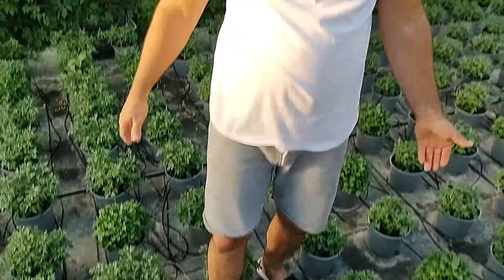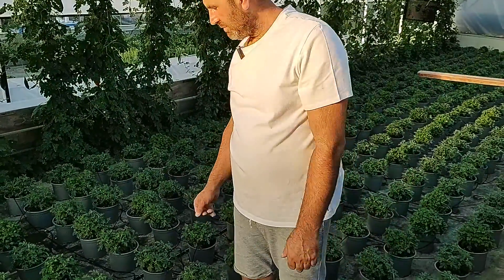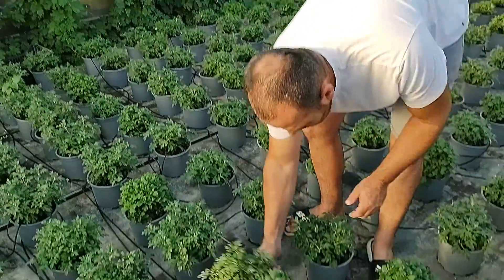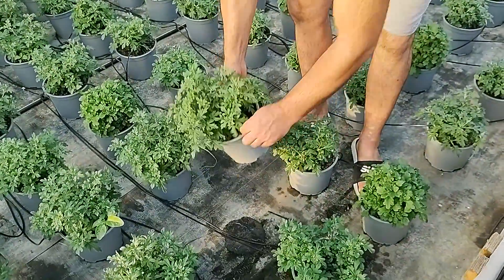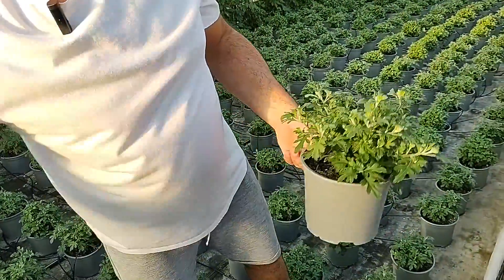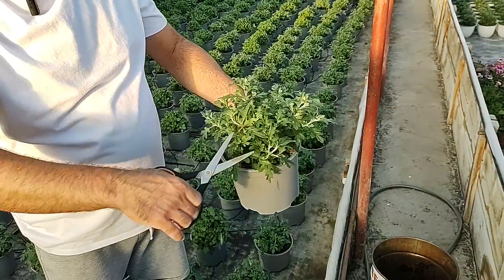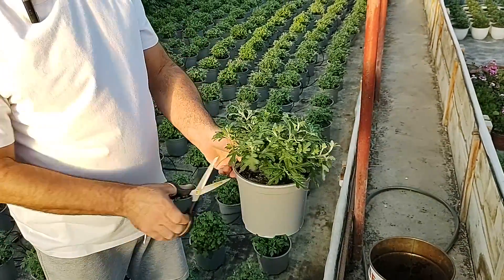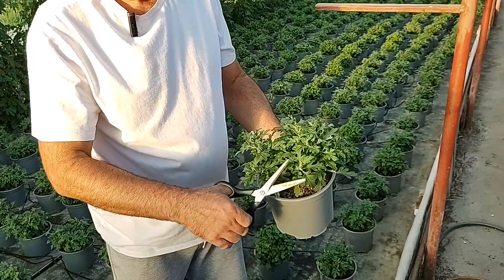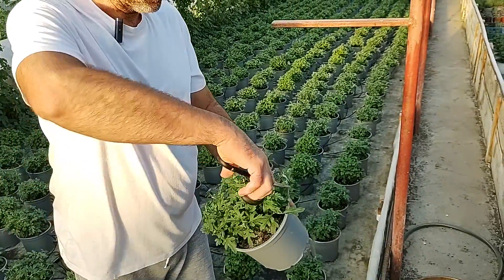Aceasta este ultima ciupire la crizantema. Dupa cum vedeti, am ales varianta sa ciupesc cu mana, in primul rand ca sa nu mai ridic fiecare ghiveci, si in al doilea rand pentru ca ciupirea cu foarfeca - tunderea in felul acesta, am facut-o a doua oara - deci cu o foarfeca mai mare, pur si simplu dau o forma globulara plantei.